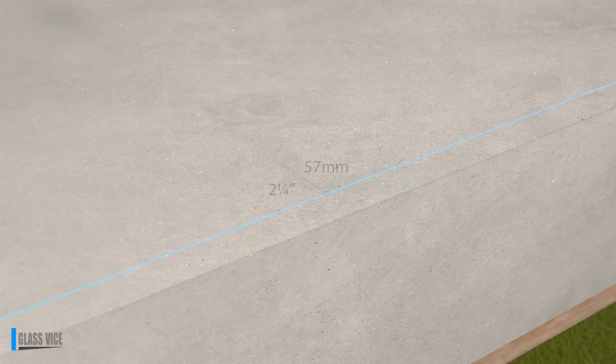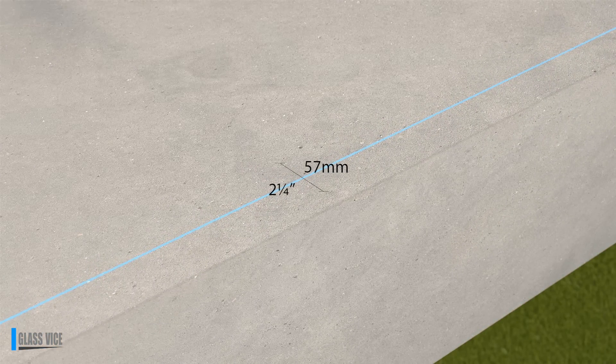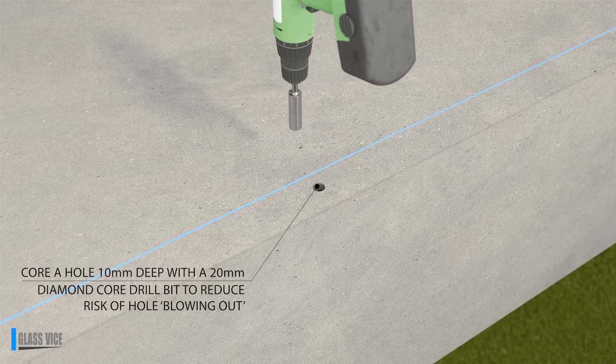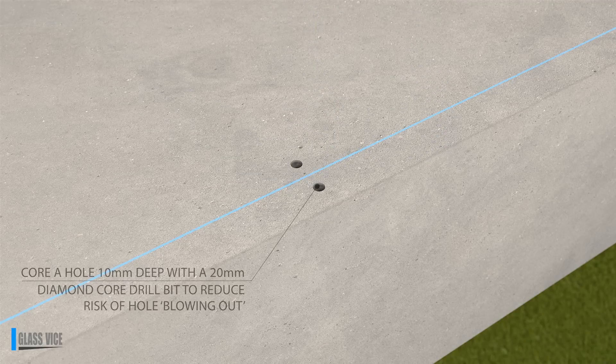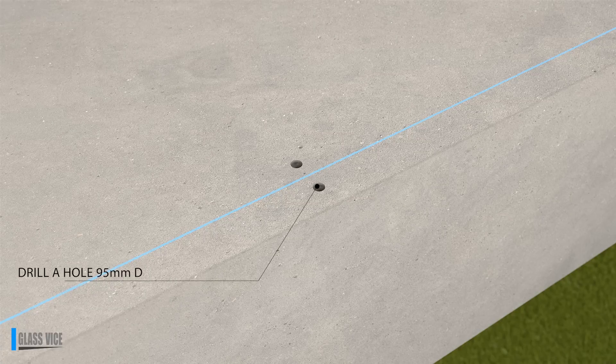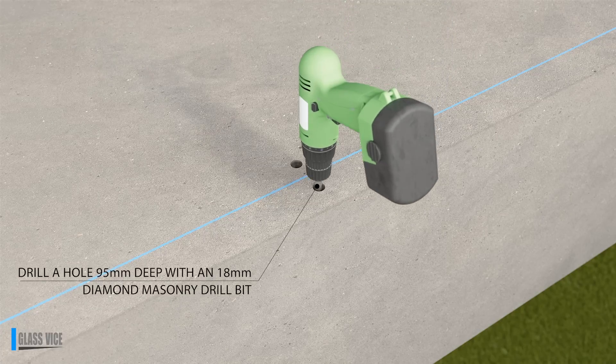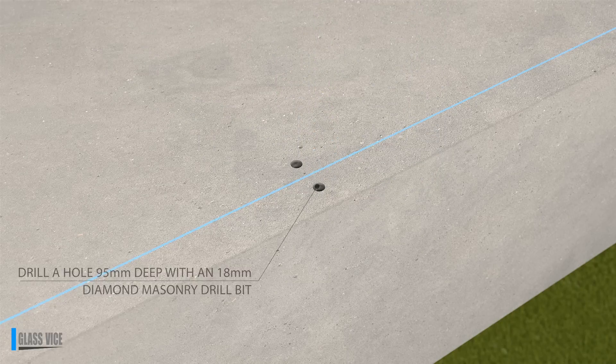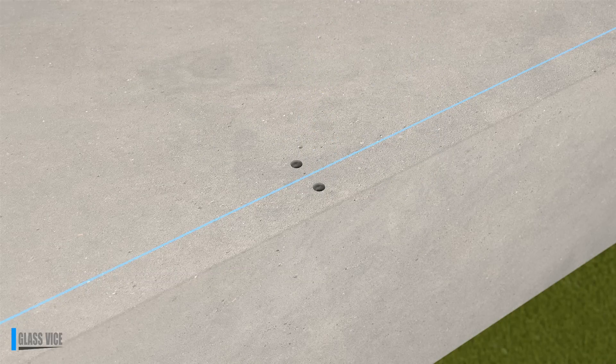Mark holes at 57mm centres. Using a 20mm diameter diamond core drill bit, core holes 10mm deep and remove the two cores. Then, using an 18mm diameter masonry bit, drill approximately 95mm deep or as per specification.